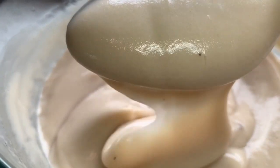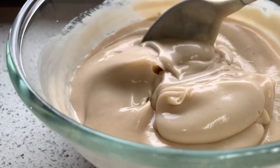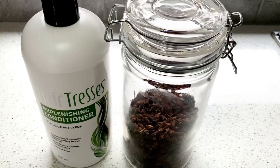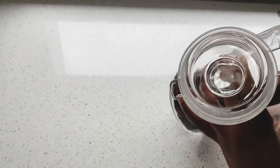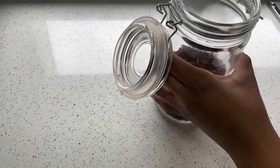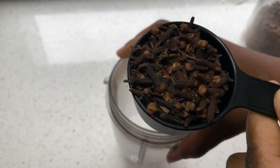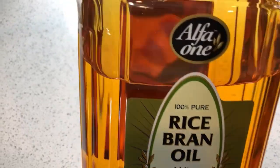Welcome back to my YouTube channel. If you are new here, please subscribe. What you see here is the clove conditioner. I'm going to show you how I made it, so if you didn't watch my previous video you can watch it here. If you've already made the clove conditioner, you can skip to the part where I moisturize my hair.